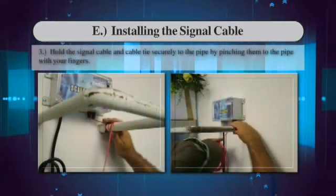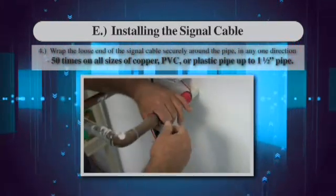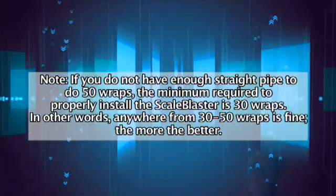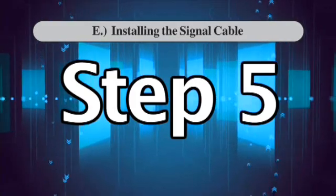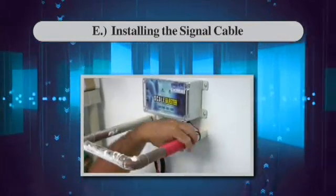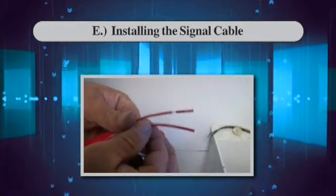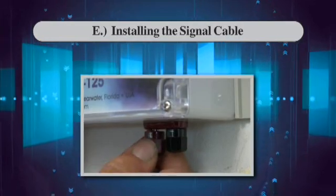Step 3: Hold the signal cable and tie securely to the pipe by pinching them to the pipe with your fingers. Wrap the loose end of the signal cable securely around the pipe in any one direction 50 times on all sizes of copper, PVC, or plastic pipe up to 1½ inch pipe. If you do not have enough straight pipe to do 50 wraps, the minimum required is 30 wraps — anywhere from 30 to 50 wraps is fine. The more the better. Make sure the wraps are flush against one another and not overlapping. Once wrapping is complete, secure the signal cable to the pipe using another nylon cable tie and remove the excess. Route the loose end of the cable back to the power unit, trim to length, carefully strip the outer plastic shield leaving about a quarter to three-eighths inch of bare cable, twist the bare cable, and insert the end into the unused receptacle post on the power unit. Tighten the receptacle post.